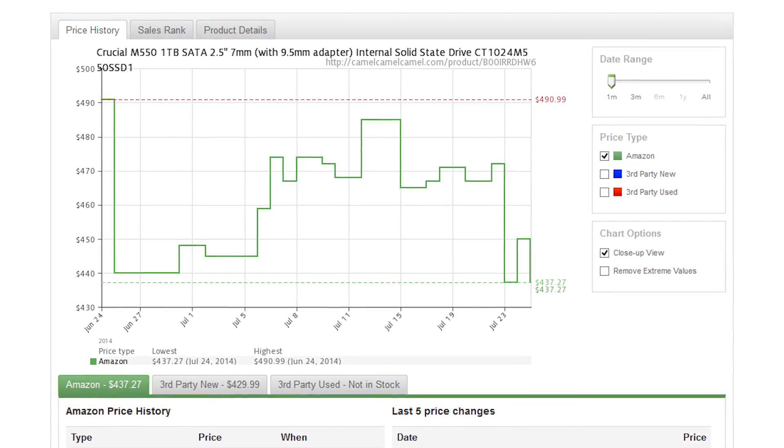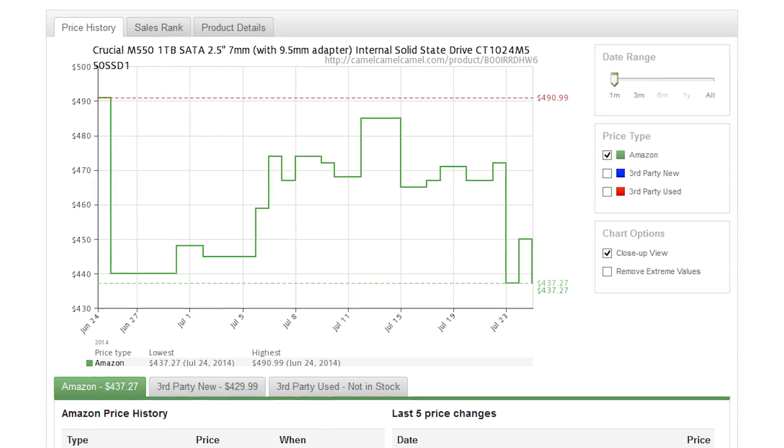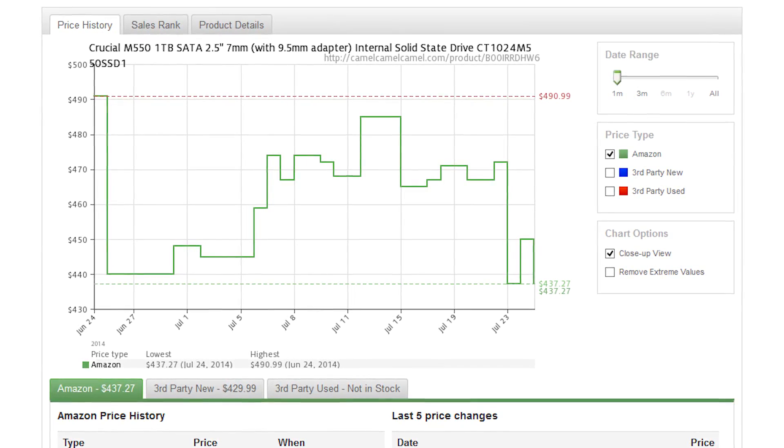That happens a lot in the SSD market these days. As long as you're paying attention and looking for a good deal — the lowest cost per gig right now is actually the 1 terabyte model, which as we're recording this video is $437, or $0.44 a gig. That's pretty good.